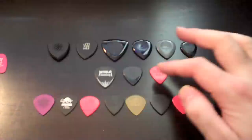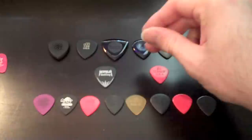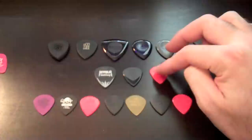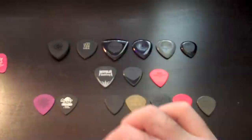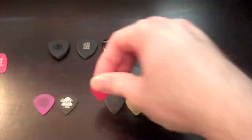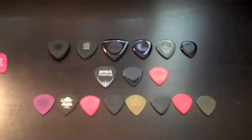We have the John Petrucci pick right in the middle, which is based off the jazz three with his own tweaks. It has kind of a rough, matte feel on top and then a more glossy part where it comes in contact with the string. Finally, we have the Eric Johnson jazz three, which is very, very close to the jazz three, but I find the finish is a bit more matte than the regular jazz three. The standard jazz three has more of a gloss finish; this is more matte, so I guess this is the old school version. Of all three, I've used the Eric Johnson jazz three for a long time off and on. I also like the John Petrucci jazz three.